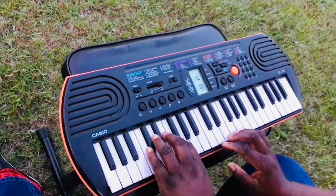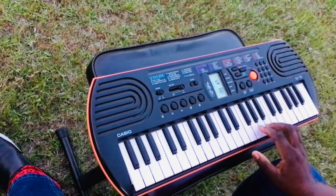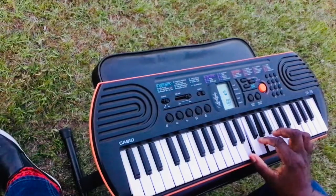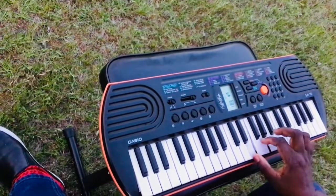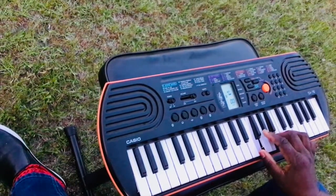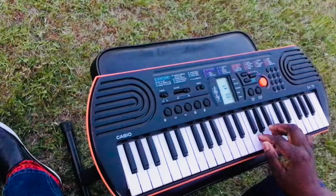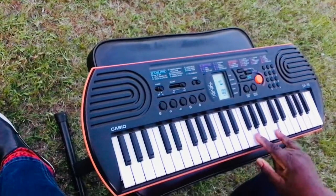Now on my right hand, my right hand needs to do this. We can either use the thirds or the fourths. Now if I do thirds, it looks like this. And I'm in the middle C, D, E, F, G.